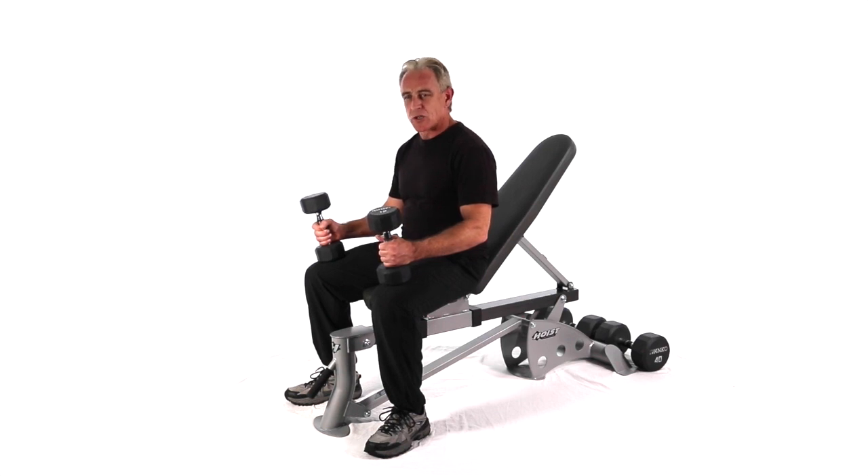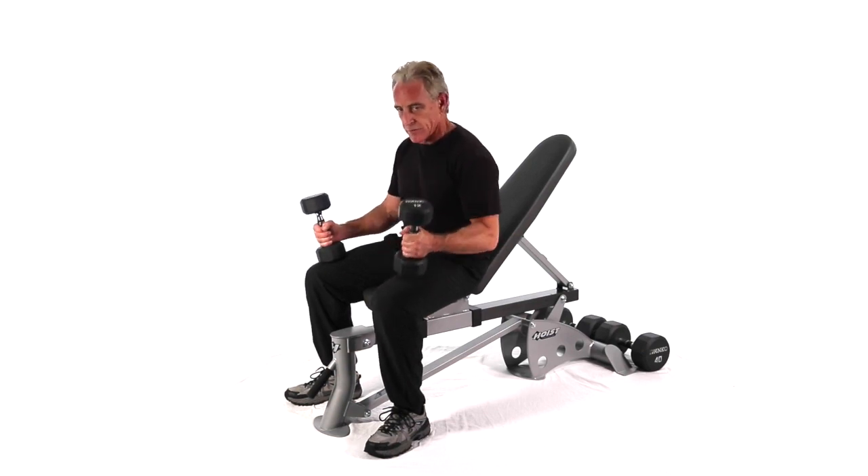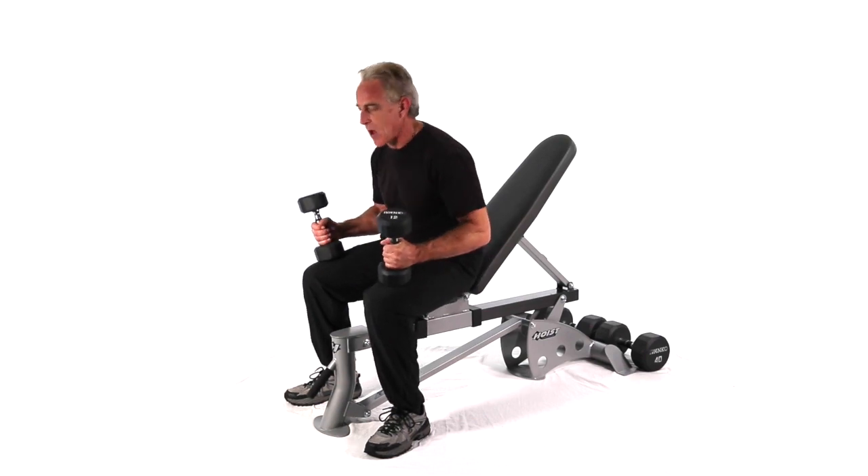This next move is an incline bench dumbbell cross curl. We're going to alternate the hands. With all bicep moves and dumbbells, go down to the bottom of the dumbbell. The rule is B and B — biceps to the bottom.